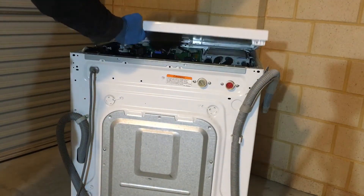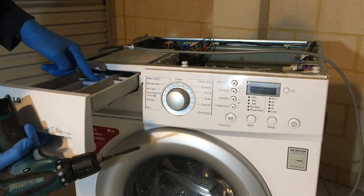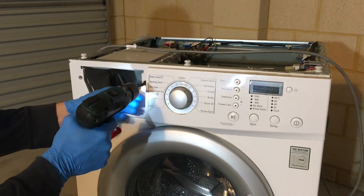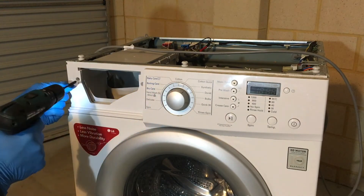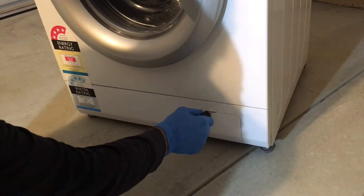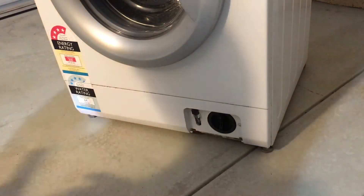Once the screws are done, the lid is removed. Then remove the dispenser — press on the clip to release the dispenser drawer. Undo the screws that hold the front fascia. With a flat head screwdriver, open the drain pump compartment and remove the door.